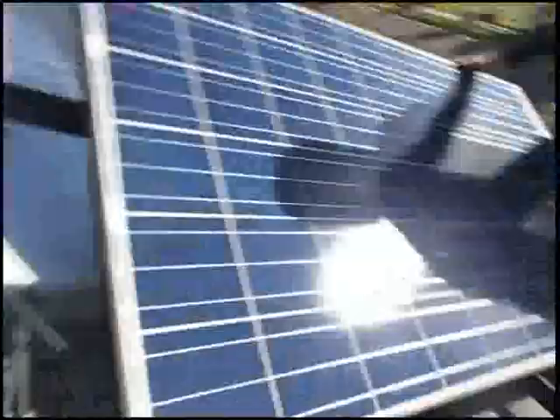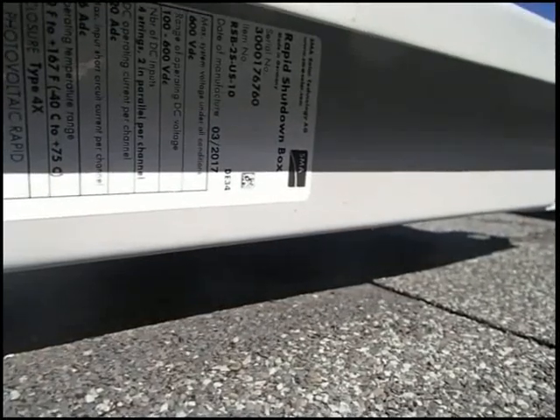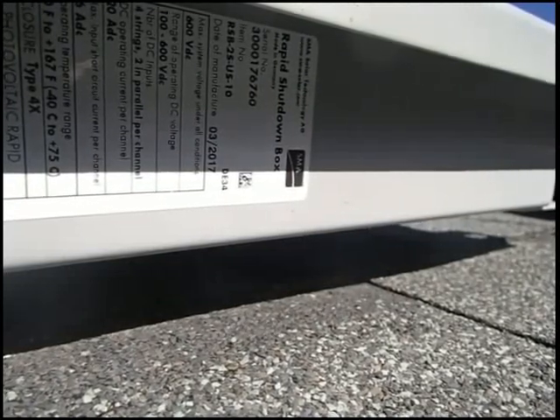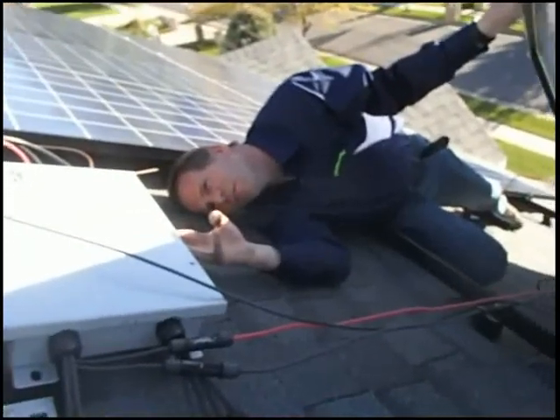The serial number is 3,000-176-760. Date of manufacture: March of 2017. I bought this in December of 2017.